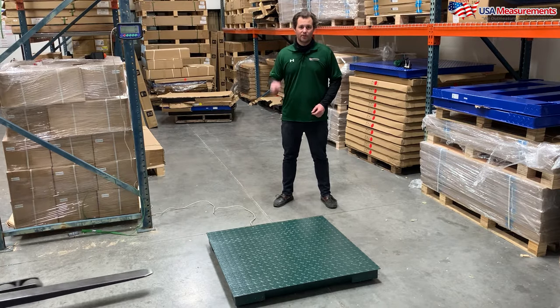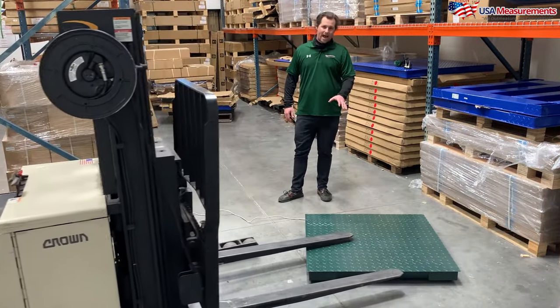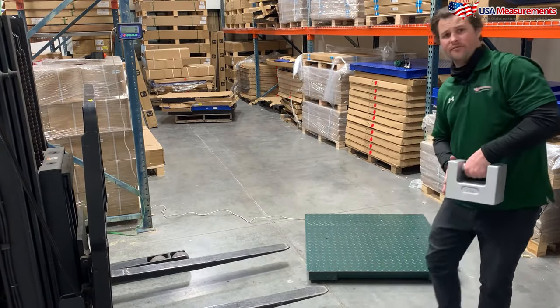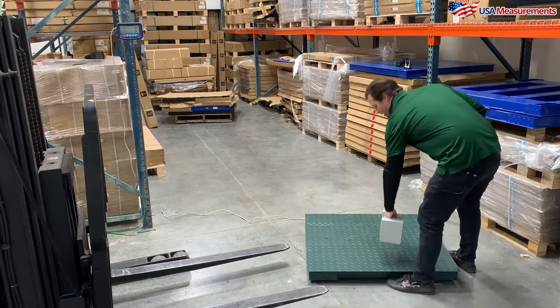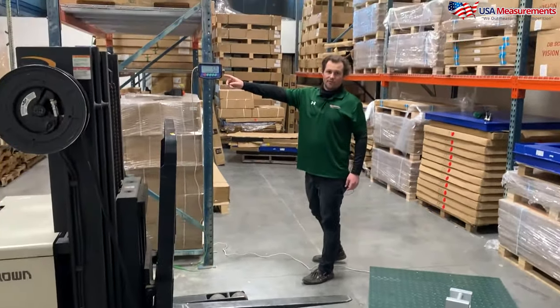This is our durability test. Normally something like this would not happen in a warehouse, but in the off-chance it did, as you can see, I have a 50-pound certified weight, and I'm going to put it on the scale. Our scale is accurate to 50 pounds.